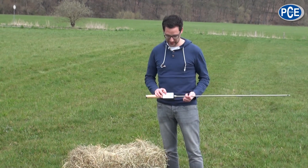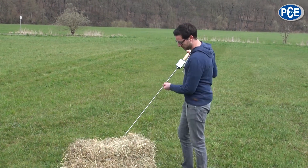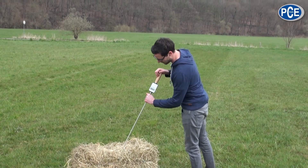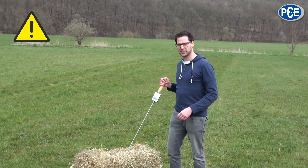First of all, we measure the temperature. To do a correct measurement, we stick the measuring device in at a 45-degree angle into the hay bale. When using the longer probe, you must watch that it doesn't get stuck, or it may break in two.